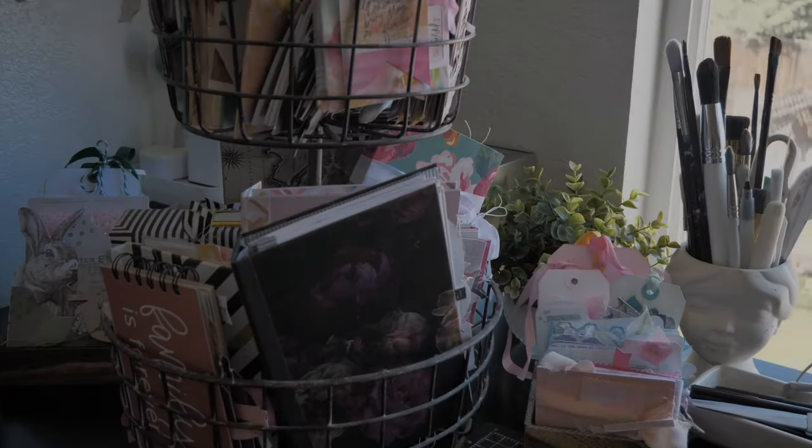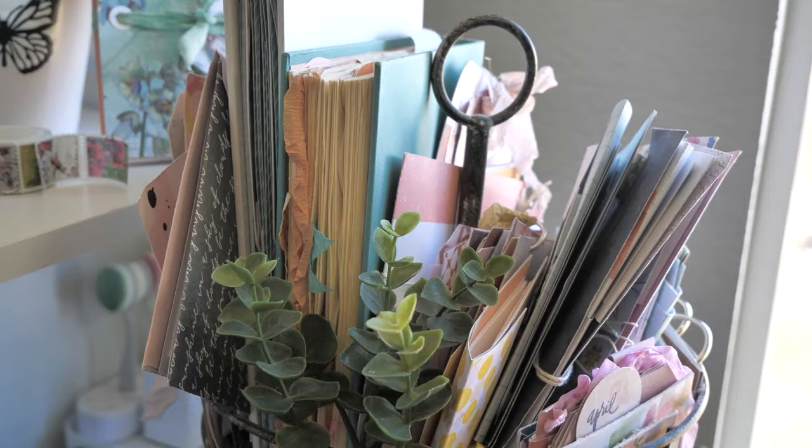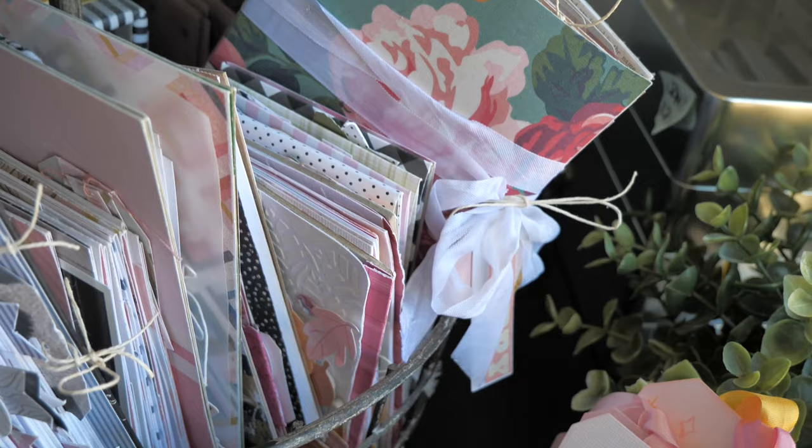Hello everyone, this is Jamie Pate. Welcome to my studio and welcome to what I affectionately call my tower of mini albums. This is in no way, shape, or form all of my mini albums. However, it is quite a little collection of mini albums through the years — nothing even terribly new in here. These are some older ones and I just wanted to share this with you as I was going through it.